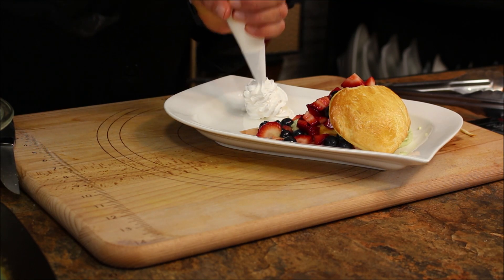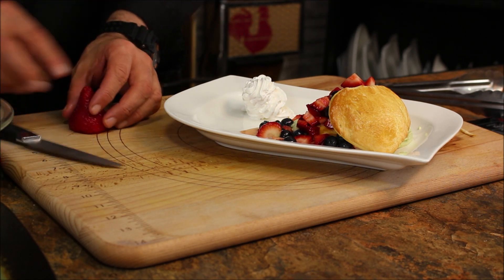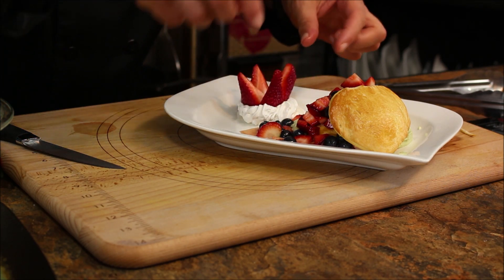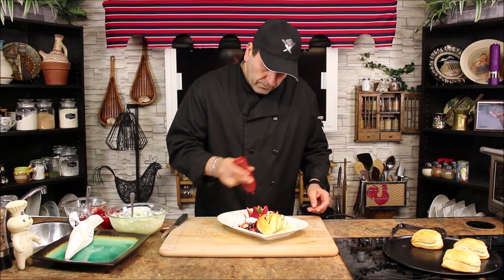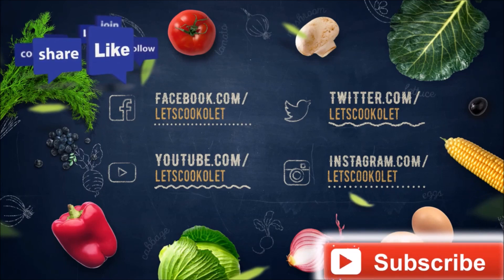Some whipped cream and a full strawberry right in the middle. Lovely. Now we'll finish it with a little chocolate. Yummy! It's a berry pastry puff — it's all yours to enjoy. Thank you for watching and we'll see you next time, take care!